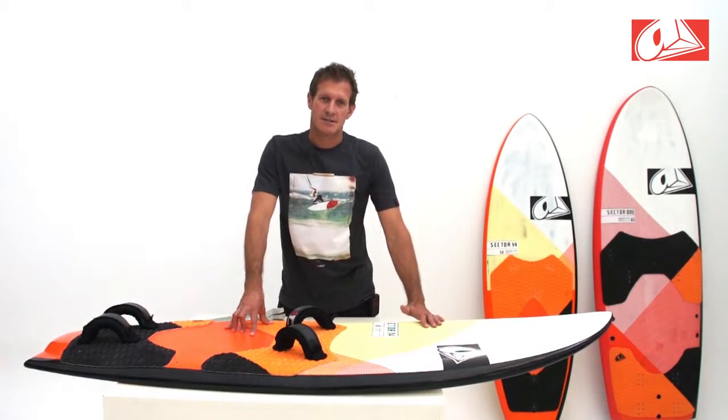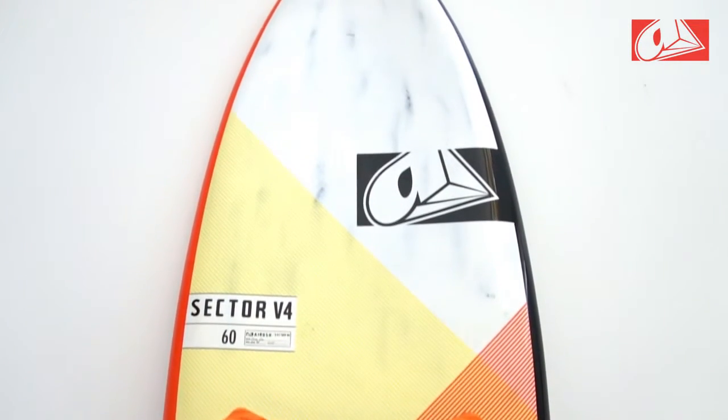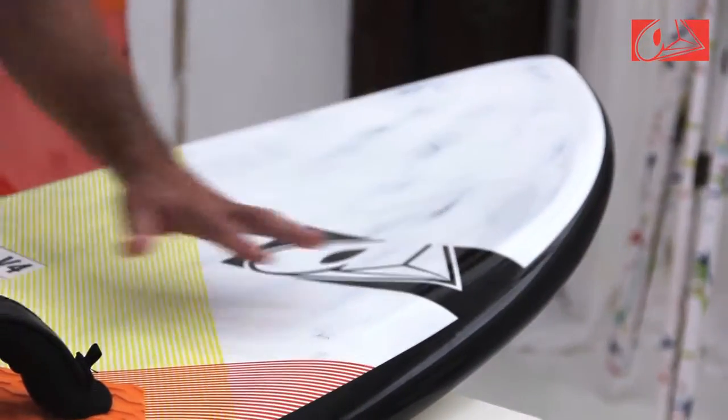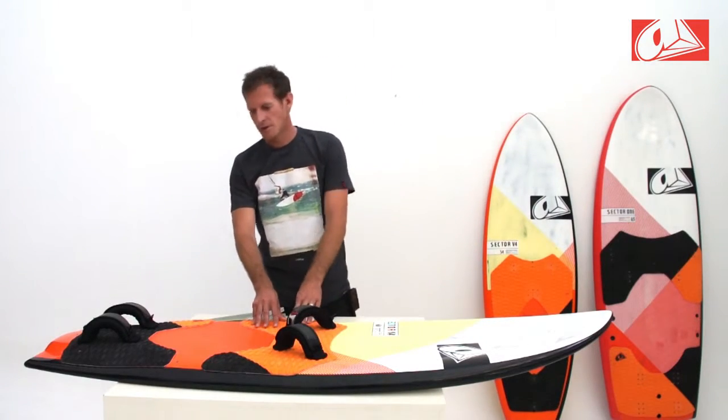Looking at the Sector 60 V4, the key change is that the board has become a little bit longer, which helps to increase the stability at speed. We've also reduced the volume in the nose area by scooping out the top deck. This reduces the swing weight and makes the board easier to throw around.